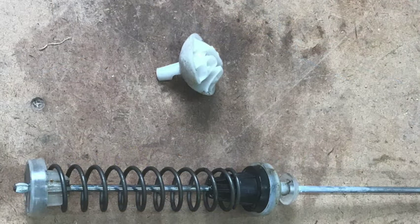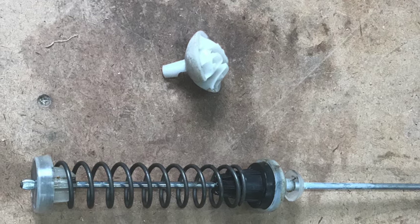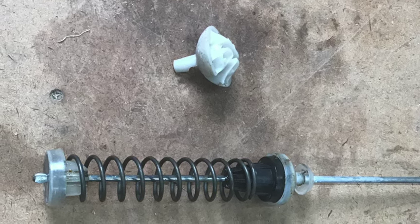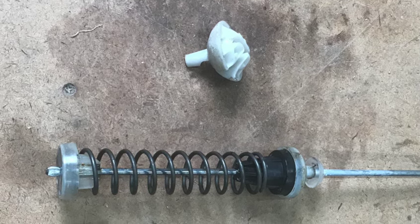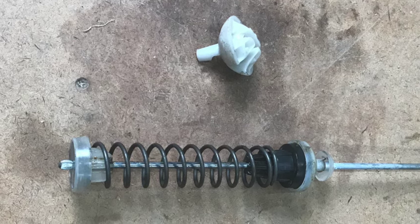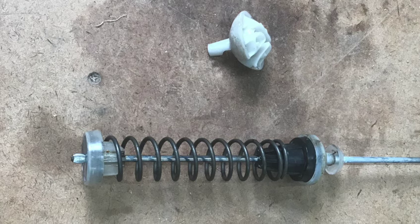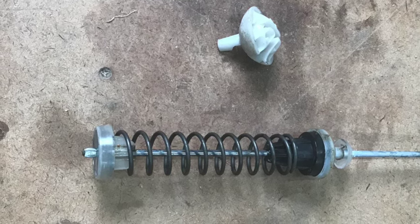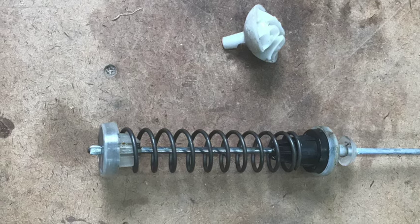Here you can see a typical Whirlpool lower-end model suspension rod fully assembled, showing the spring and all the parts. The little white cap at the top is the hanger that fits into the corner of your washing machine. It rides in a socket made of hard plastic and is self-lubricating.